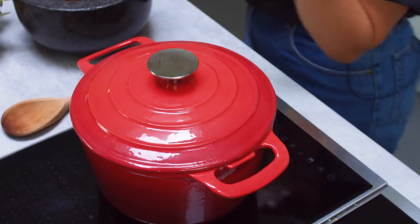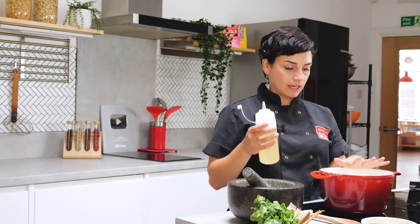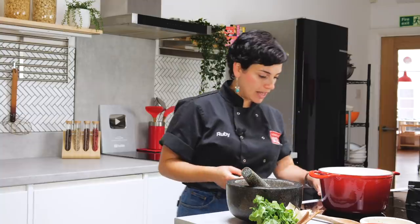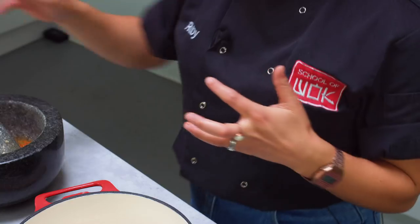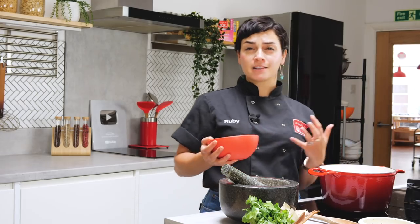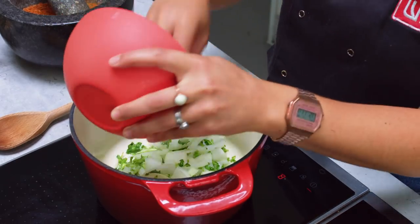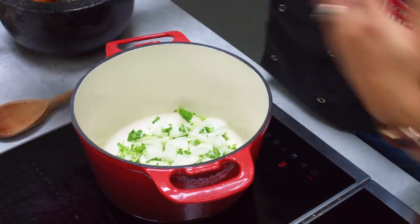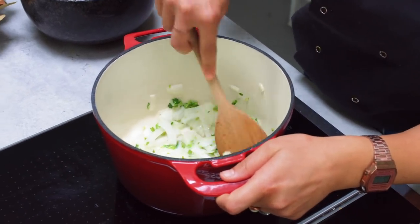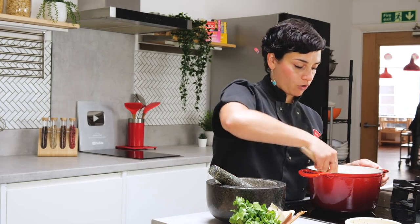Now we can start to cook. Everything's prepped, so we're going to start cooking our curry. We've got some vegetable oil here - we don't want too much, just enough to coat the bottom of that pan. I'm going to turn it on to a medium-high heat. So we're going to cook off our onion and our coriander stalks first. These are going to be the base of our curry. We want to soften them without getting too much colour on right now. We're sweating them, getting them all nice and silky, getting all that beautiful flavour from the coriander stalks.